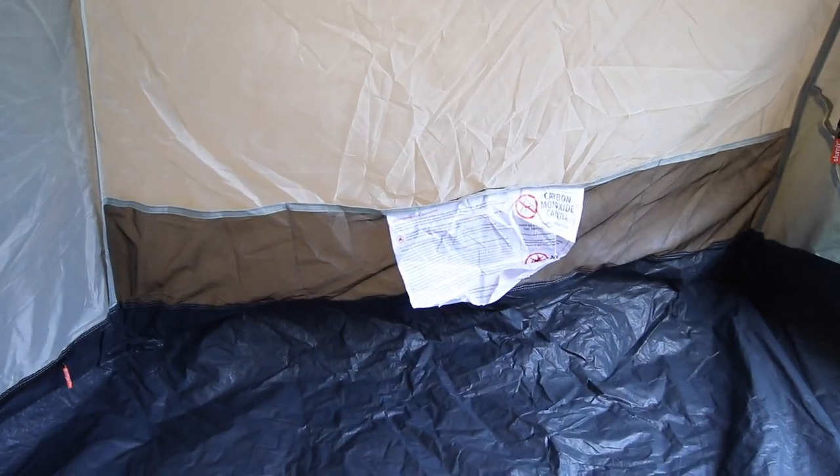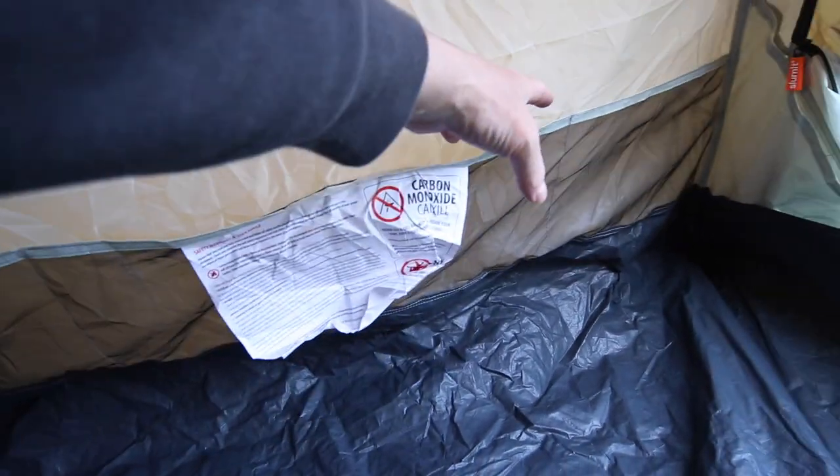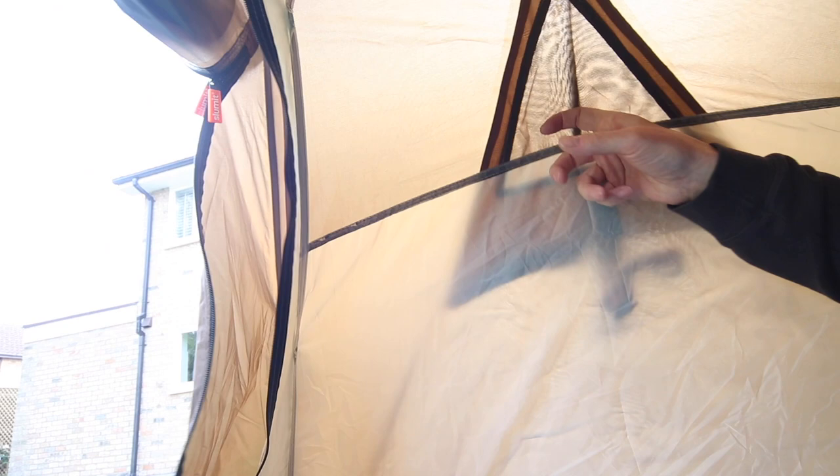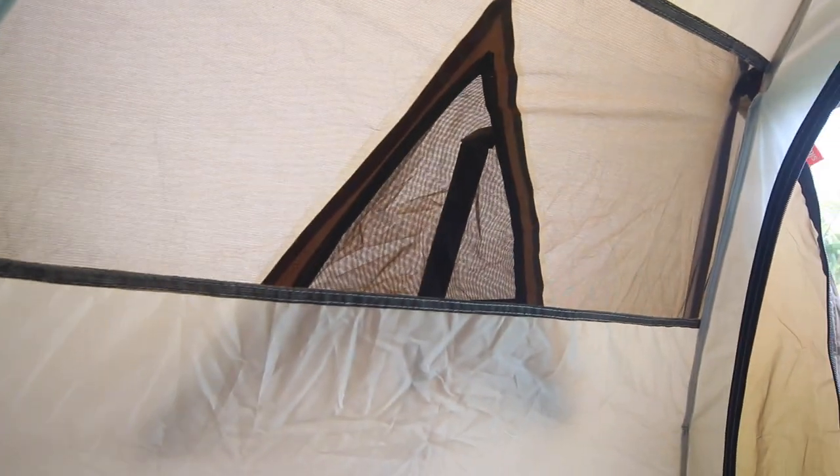There are a number of pockets in the tent — four pockets on this side and equally four pockets on the other side of the tent as well. Two vents: one up this end, one up that end. Comparing that to the Slummit Inca 1, there are three vents on that tent but only two vents in this tent.